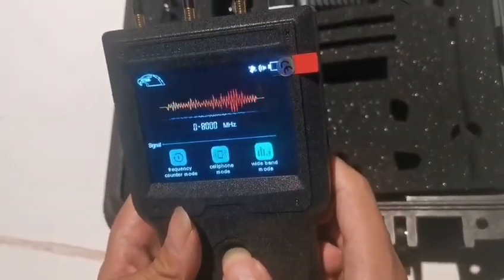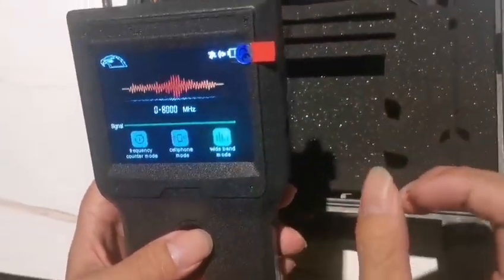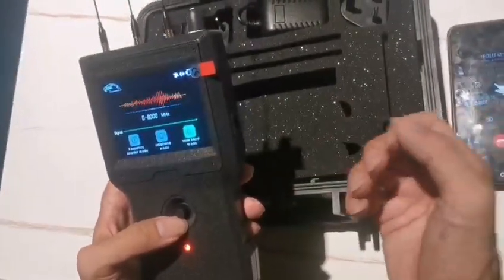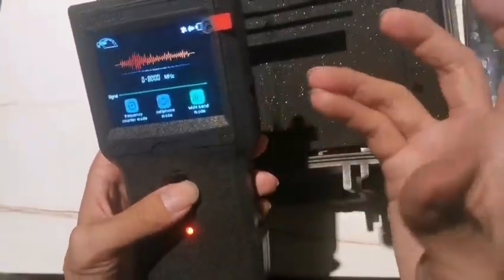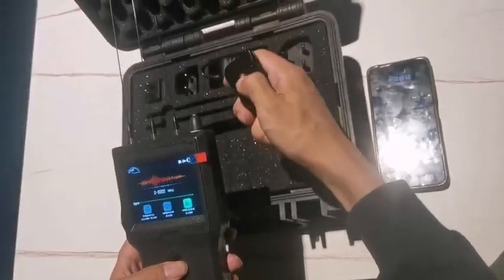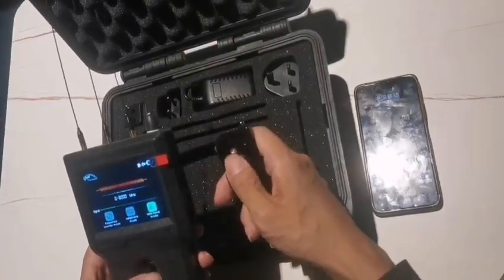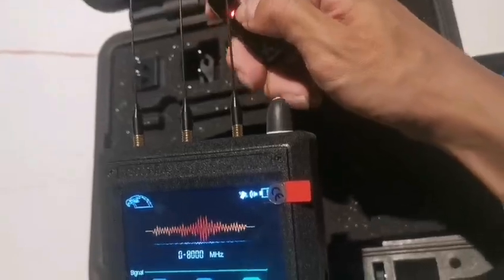Now let's switch to the wide band mode. This mode can cover frequencies up to 8 GHz, meaning it can detect almost all wireless hidden devices, bug devices, and GPS tracking devices on the market. When using this mode, you need to get closer to the target device. Adjust the sensitivity to a lower level so it is easy to locate the signal — the closer you get, the stronger the signal.